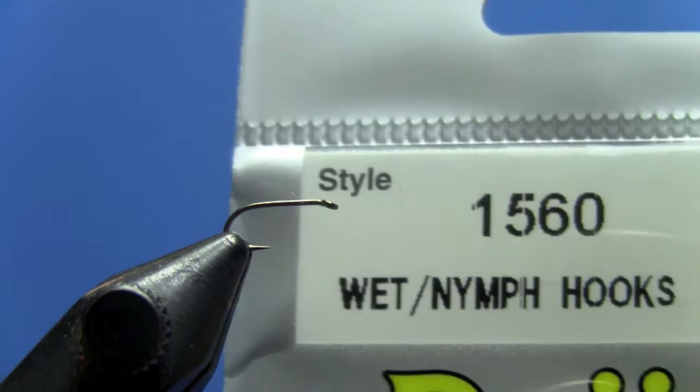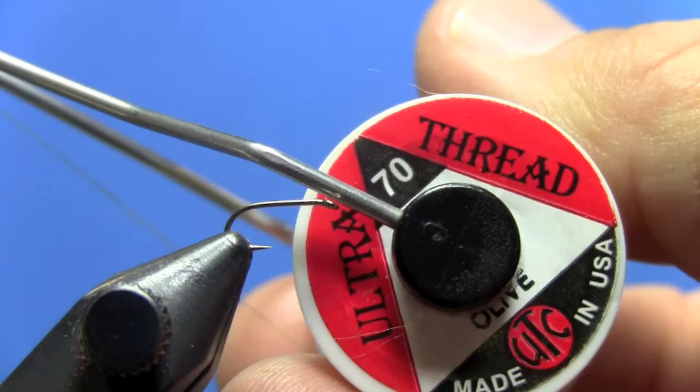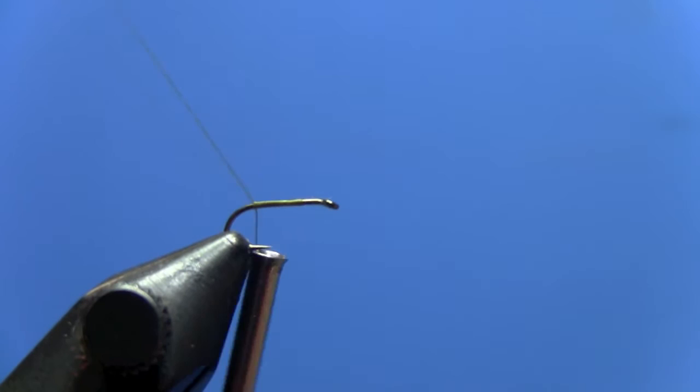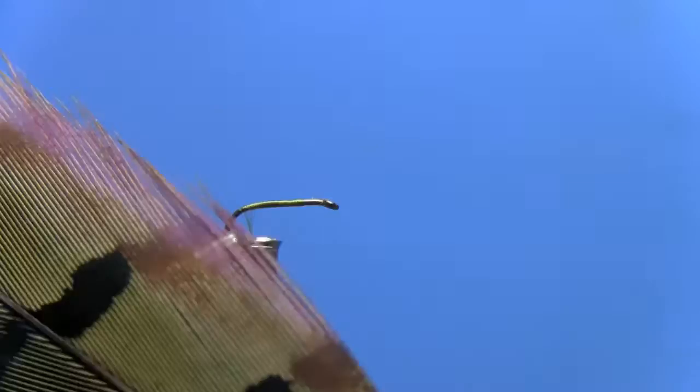This fly is tied on a wet fly style hook, a Daiichi 1560. Tie this fly in sizes 14 to 18. We are going to use 70 Denier Ultra Thread, tying this particular one with Olive, which is our most effective color. We could also do this fly in black or gray. It's a thread-bodied fly, so the color thread you choose will determine the color of the body.